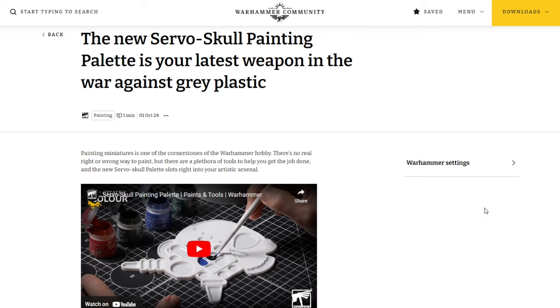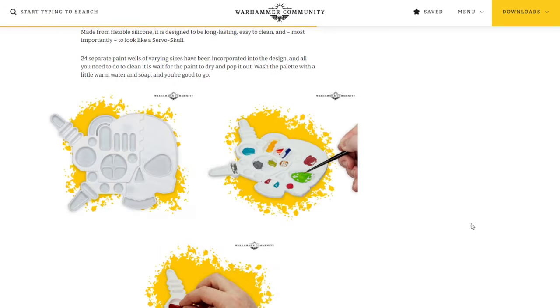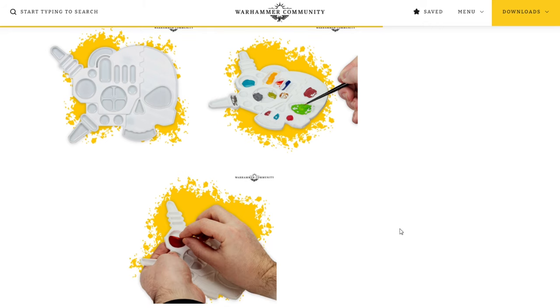There's a little video here showing off the new painting palette, but we'll take a look at the full article. Made from flexible silicone, it is designed to be long-lasting, easy to clean, and most importantly to look like a servo skull. 24 separate paint wells of varying sizes have been incorporated into the design. All you need to clean it is to wait for the paint to dry, pop it out, wash the palette with a little warm water and soap and you'll be good to go. We see the actual design and then a demonstration of the cleaning process.